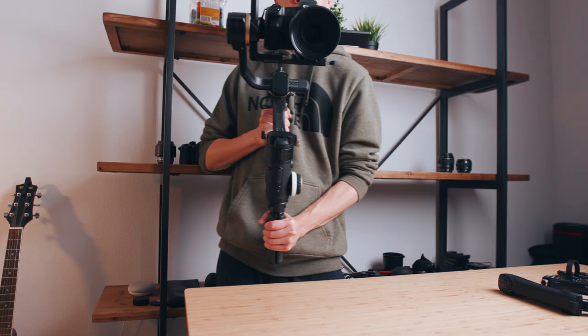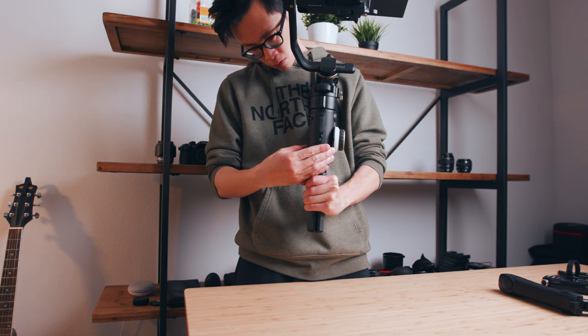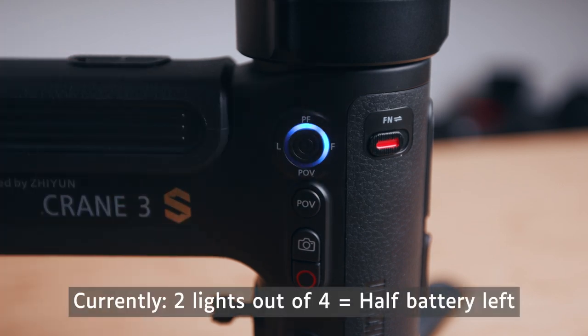Unlike the Smart Sling handle, the Easy Sling doesn't talk to the gimbal electronically, which means you aren't able to quickly see crucial information like battery life. With the Easy Sling handle, you have to turn the gimbal sideways to press the power button, and based on how many lights are lighting up, that tells you how much battery life is left — which is pretty inconvenient. Whereas on the Smart Sling handle, a lot of that information is already provided on the OLED display.